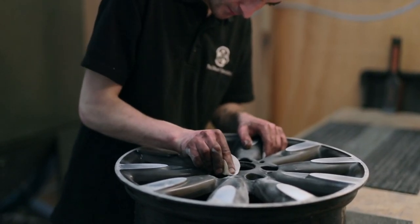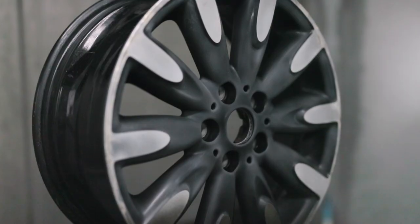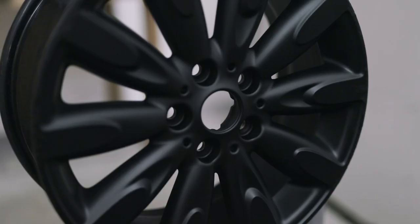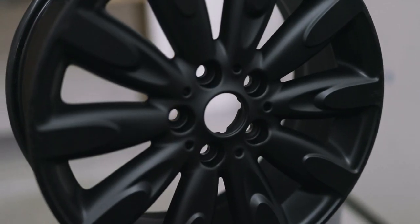The wheels will have any damage removed and are prepared for painting. The entire wheel is painted including the parts that will be cut later. Once the paint is fully cured the wheel can be diamond cut.